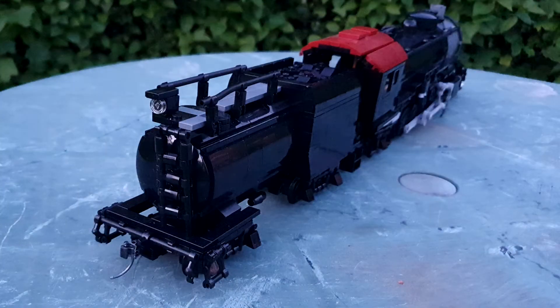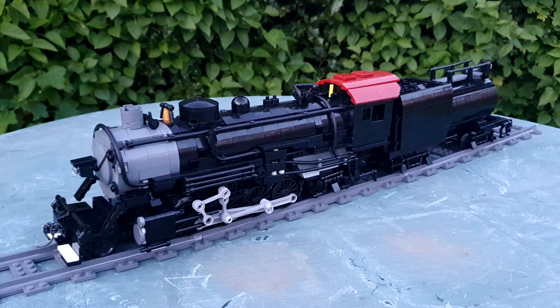It just makes it look a little bit different, makes it look a bit special compared to somebody who just built the model from the instructions. As always, I like tinkering.